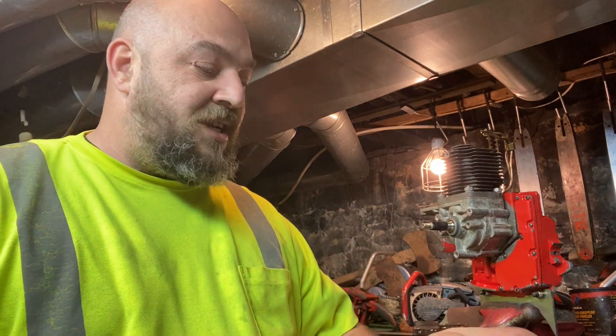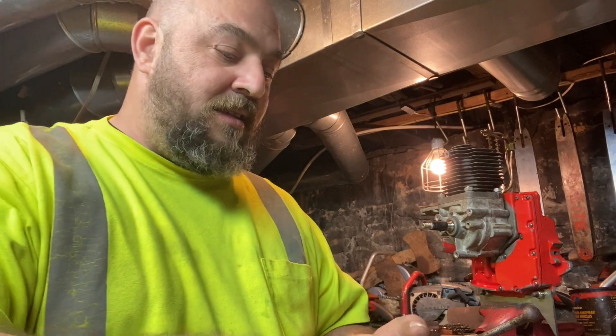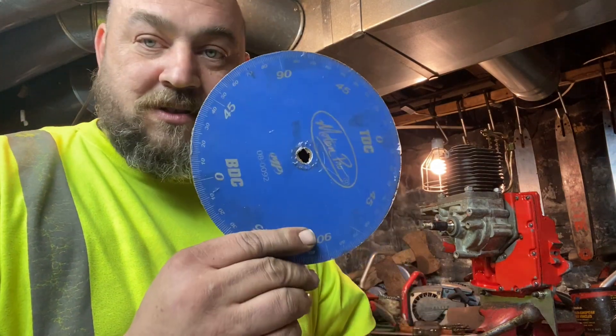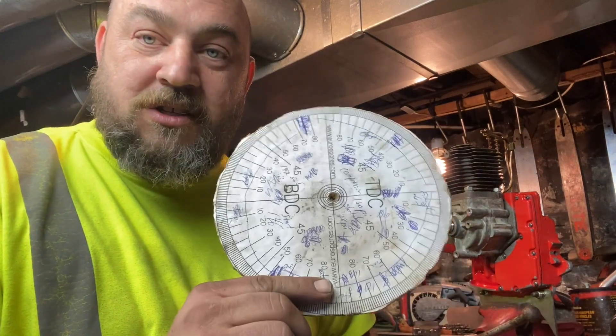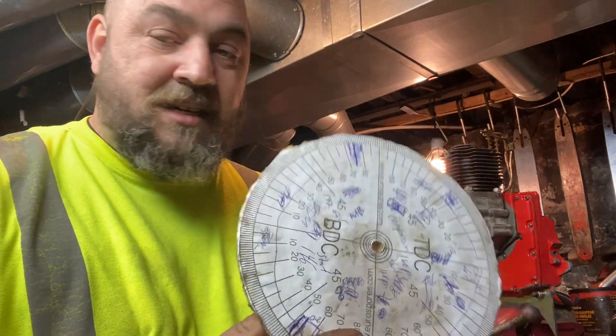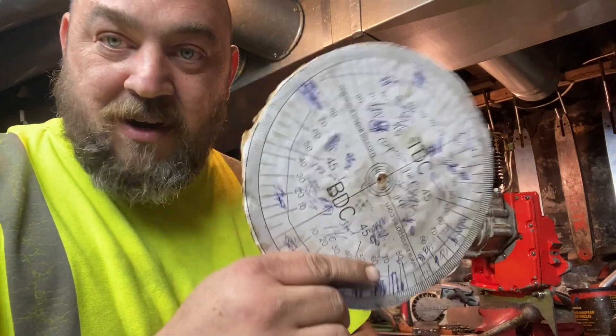So today we're going to be getting into our timing wheel — or should I say the degree wheel. Now, this is the degree wheel I'm going to be using. You can pick them up cheap on eBay, but you can always just print them out. You can see I've used this one a bit.